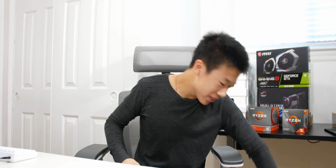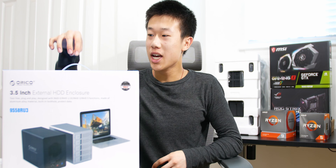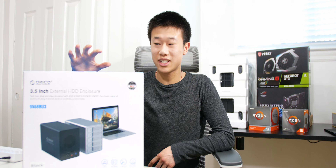Hey guys, Tardier here with Chon Techbytes, and this is the Oraco 5-bay hard drive enclosure that they sent over to me. I've been using it for the past few days and I have to say it is a really useful addition to my setup.